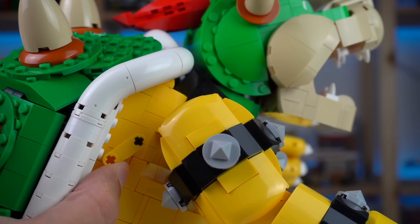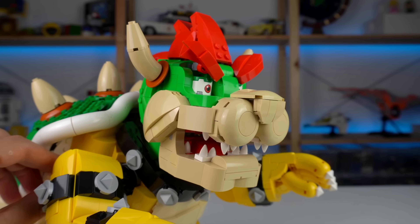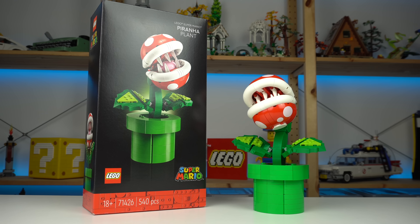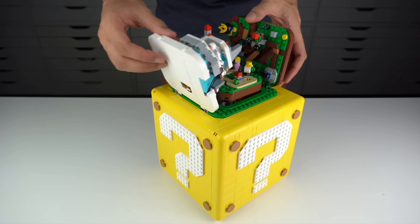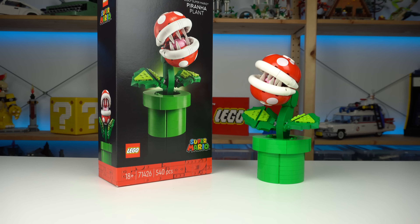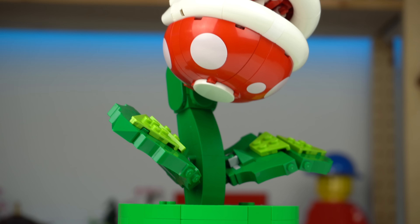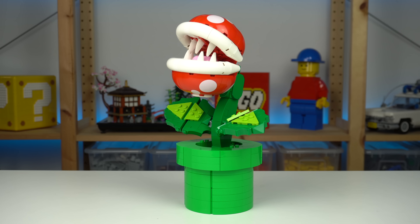The head is quite heavy, and so the ball joint used to attach it to the stalk isn't enough to hold its body weight. That ball joint can be used to pose the head, though its range of movement, once again due to its weight, feels limited. The stalk can be tilted front and back given how it's connected to the pipe, but I found it extremely odd that we can't just take the plant out, as it's just resting in place and not locked in any way.